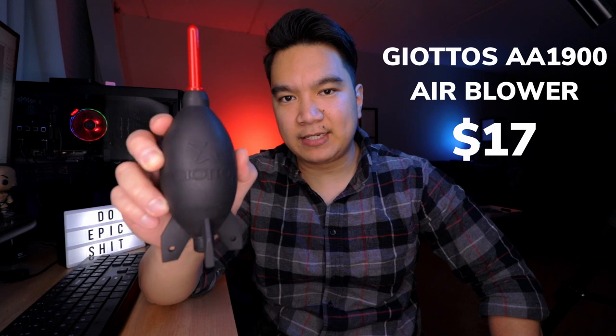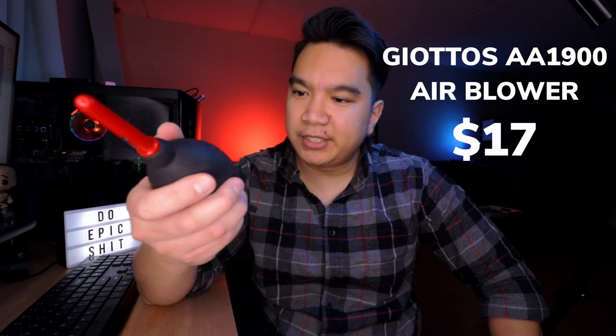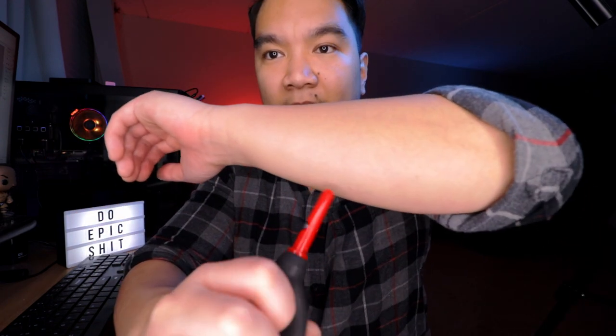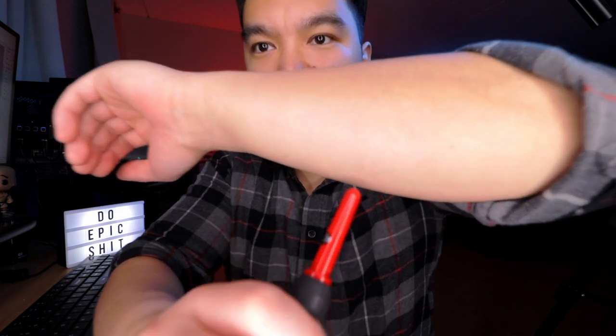This is the Giottos AA-1900. This puffy air blower is to blow off any dust or debris on your lens. Instead of using your mouth to blow on your lens — where you risk getting spit on your lens — or using your shirt where you could potentially cause some scratches, just use air to blow off anything on your lens. And this thing puffs pretty hard. Check out how my skin's deforming. You see that?